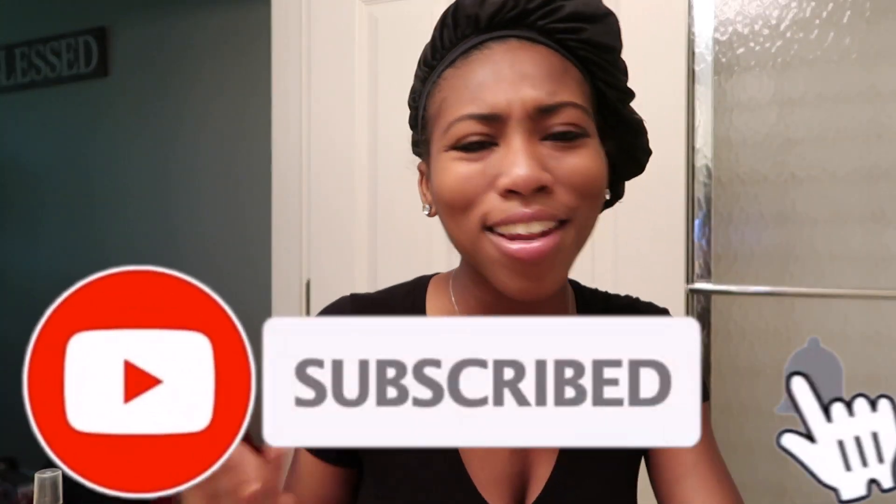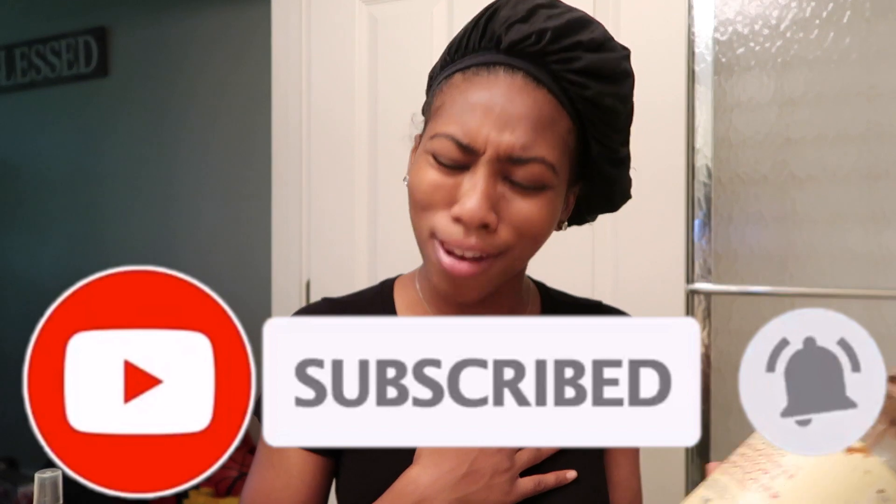Wait — before we even get started, I know y'all's subscribe button is not still red. Why are you watching my channel with the subscribe button red? Come on now, I know you want to be a part of our family — this is a family, okay. I love y'all for real, help your girl out. Thank you!